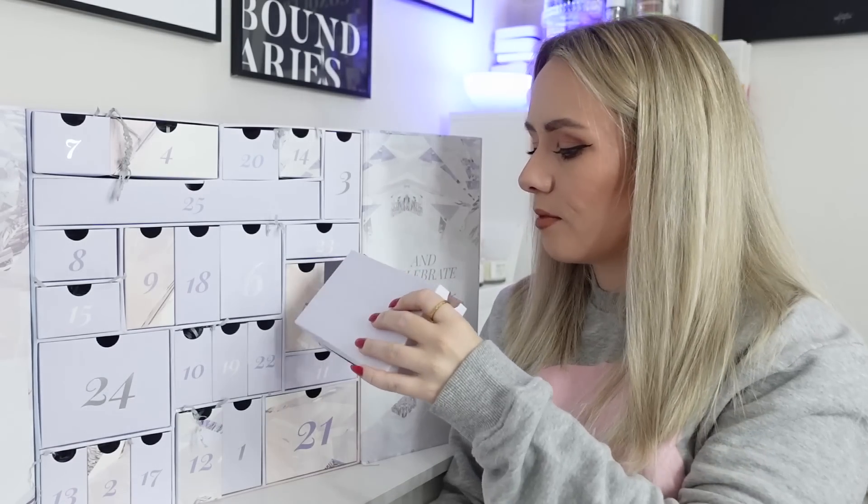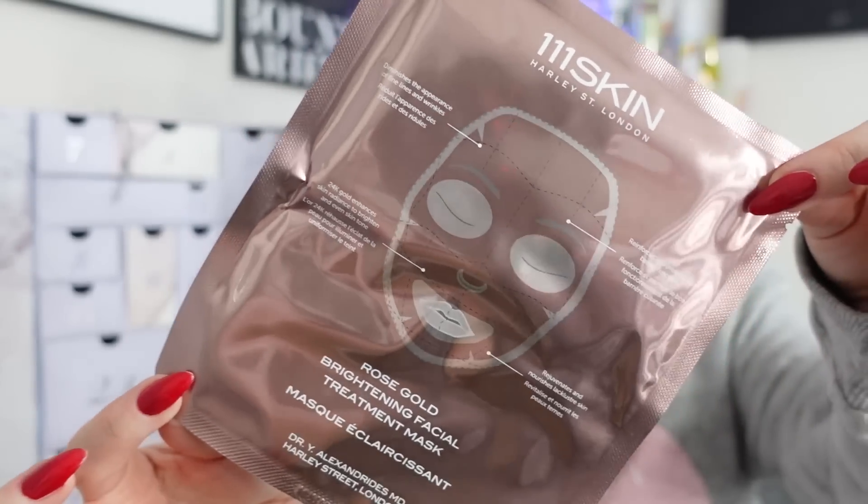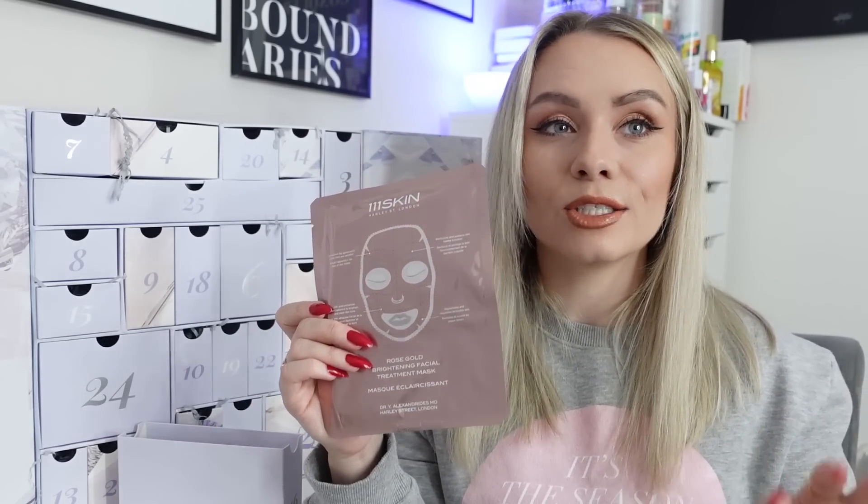Day sixteen is from 111Skin - the Rose Gold Brightening Facial Treatment Mask, worth £20 for one sheet mask. It's formulated using 24-karat colloidal gold for a deeply soothing experience, helping to lessen inflammation while brightening the complexion for a more luminous glow. It also reduces fine lines and wrinkles, enhances and brightens the skin, and rejuvenates lackluster skin. It's a luxurious treatment ideal for a big event or special occasion. Really nice to see this in here.